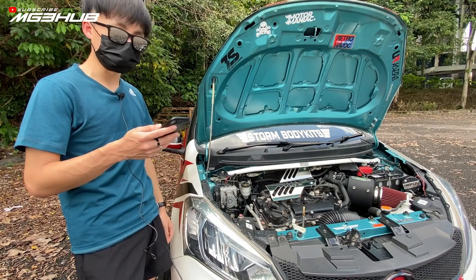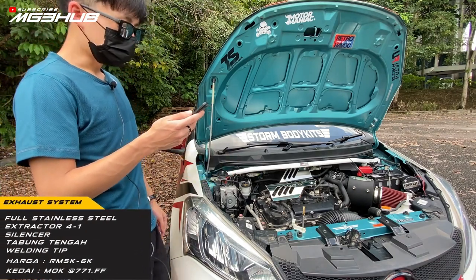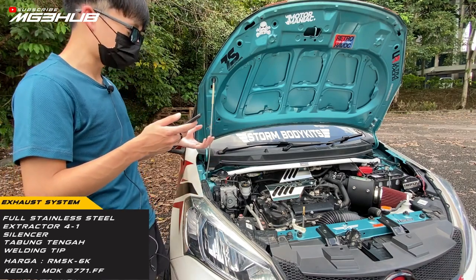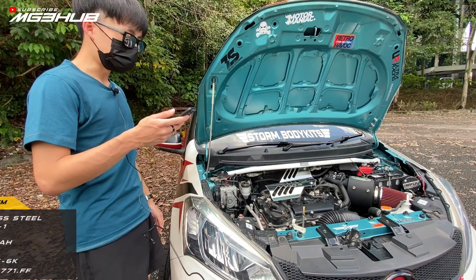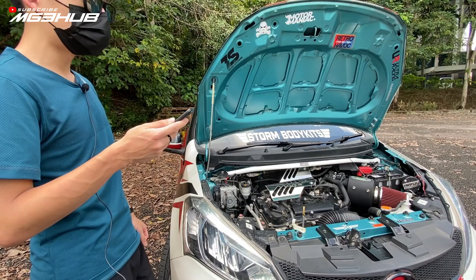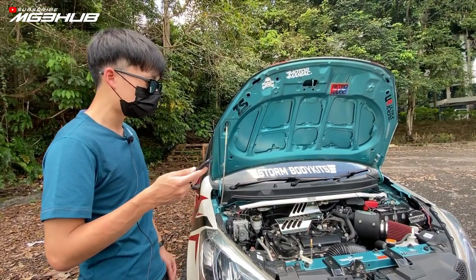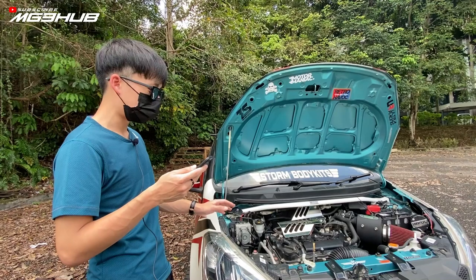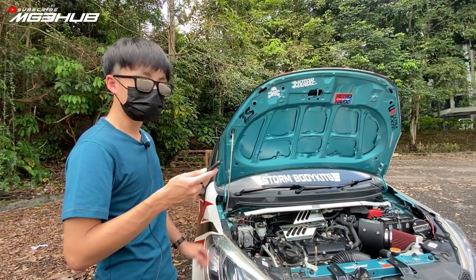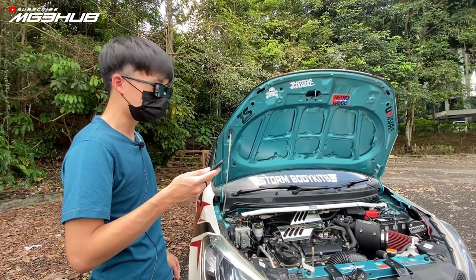Untuk exhaust system saya, guna full custom exhaust system, fully stainless steel, buat custom. Header 4-1-4, macam strip pipe race system. Tengah ada satu back pressure, satu kecil, dan satu belakang lagi silencer - macam mereka panggil bantal. 41 strip pipe dan dua tip keluar dari tengah, Noblesse Japan. Harga RM5,000-6,000 lebih. Dia buat collab dengan sponsor kedai performance. Mahal kerana dia first one R&D untuk kereta ni 1.3, dan mereka buat TIG welding, bukan welding biasa, so dia tahan dan tak bocor.